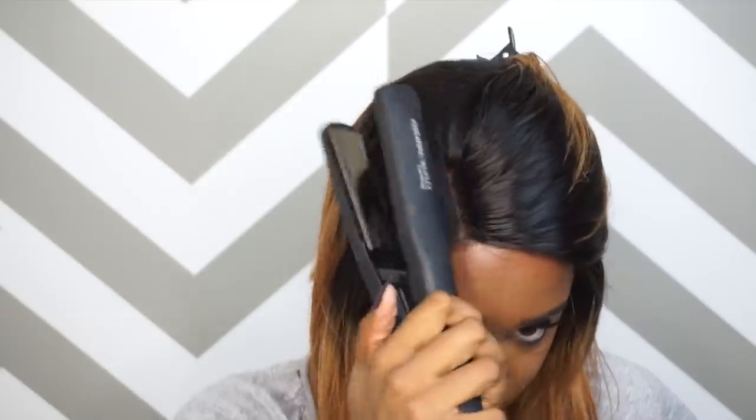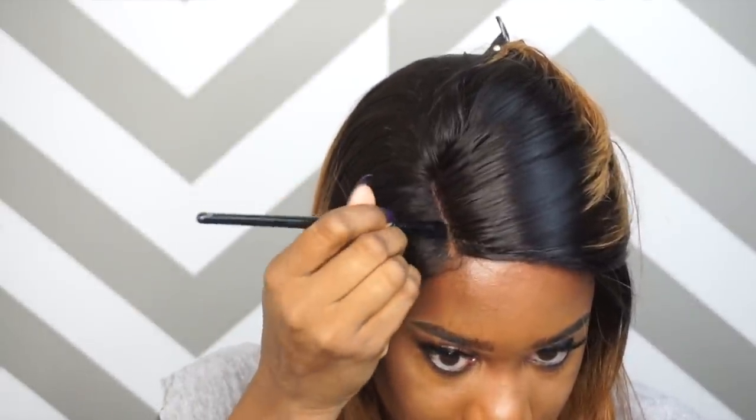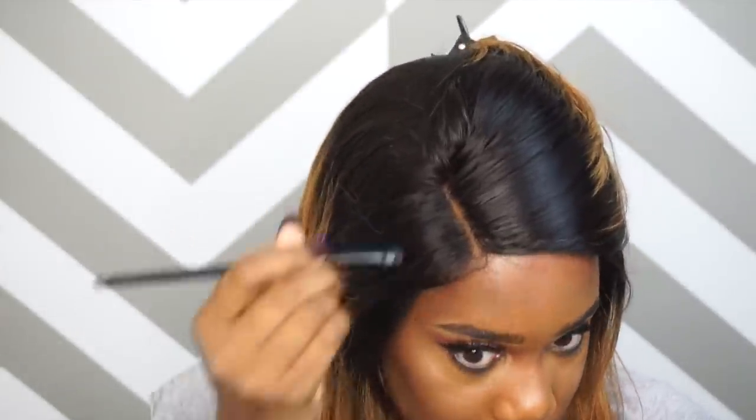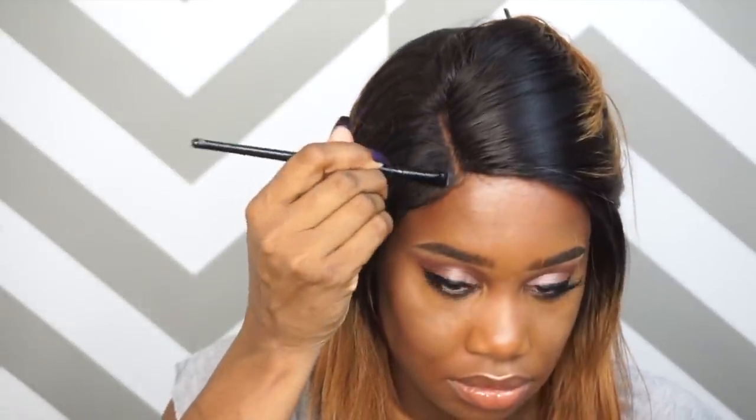As you can see, I've already done a little bit of baby hairs. I didn't go overboard because this is a bob unit. And now you see me taking my flat iron and defining the part. So I'm going to take my foundation that matches my skin and put it on that part just to make it look a little bit more natural and to hide some of those knots. I really like this method — it's a good temporary method. If you don't have time to bleach the knots, you can simply do this on the part and it makes it look a lot more natural.